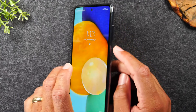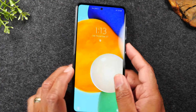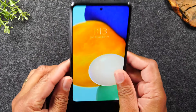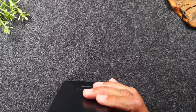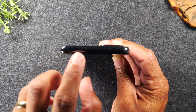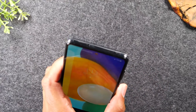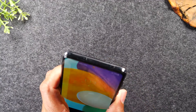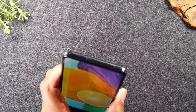Volume up, volume down, and the power button are on the right side. The left side has no buttons. At the top of the phone you will find the SIM card tray, and for those of you that have a SIM card from an older phone, this is where you would put it in.